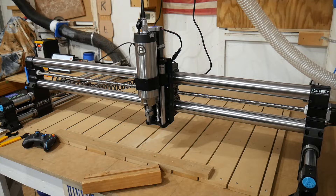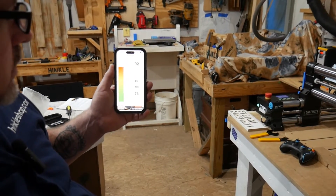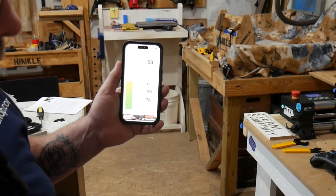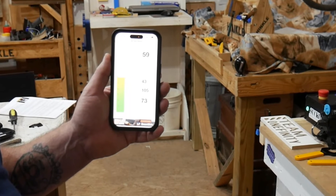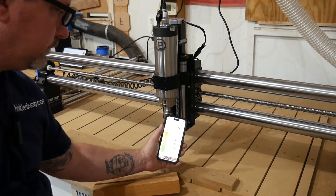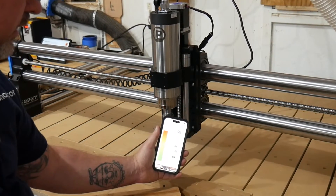Now we're going to test the PwnCNC spindle at roughly the same distance. It is running already — let's look at the decibels at this distance. It's running between 59 and 60. Without me talking, I'm actually speaking louder than that spindle — steady 59. That's pretty impressive. Even right up close to it, it's only in the 70s, which by the chart is just gently disturbing. I call that a win for PwnCNC spindles.